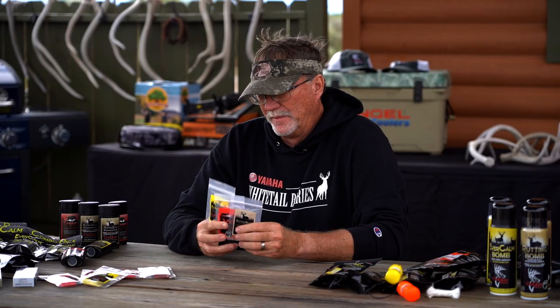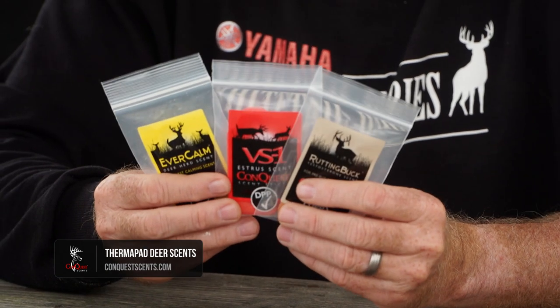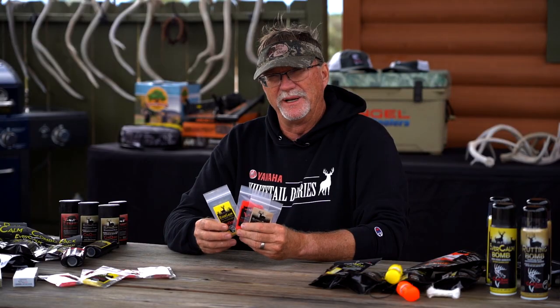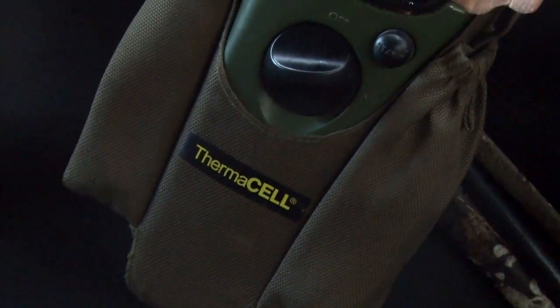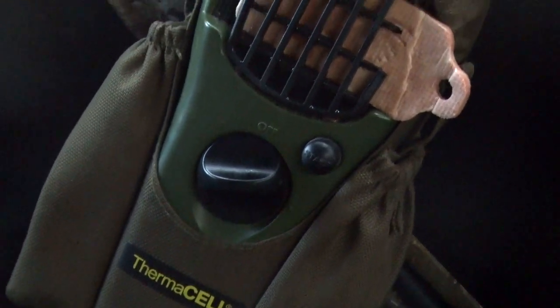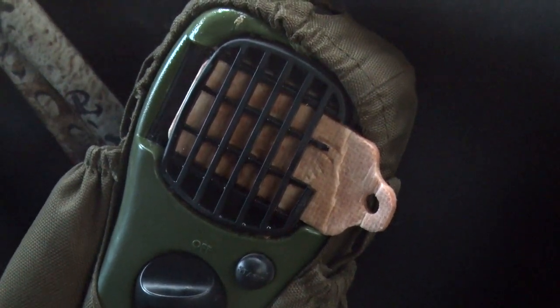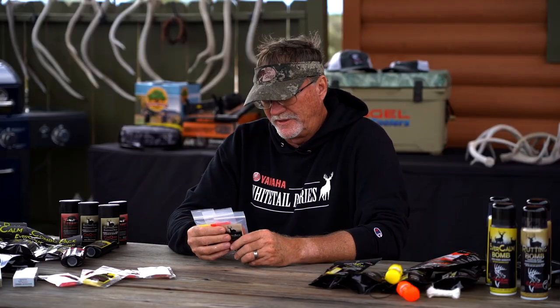Then, fast forward a couple more years, and Conquest has come out with another way to deploy scents, and it's one I never would have kind of imagined. It kind of goes back to our Thermacells — a lot of us as hunters use a Thermacell. We use them to keep mosquitoes away, and they're butane powered. You put the little pad inside it, click it, get it hot, and it sends it out — and voila, it works. We know it works because all of a sudden the mosquitoes are gone.